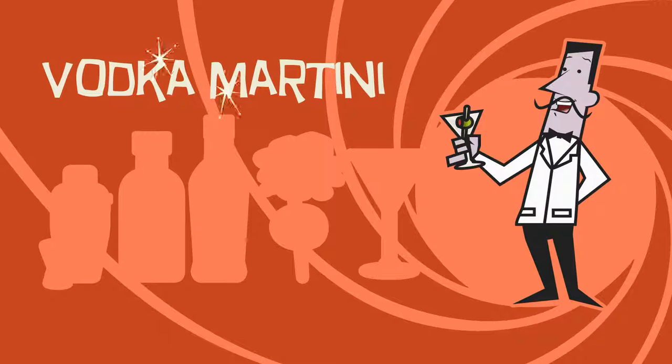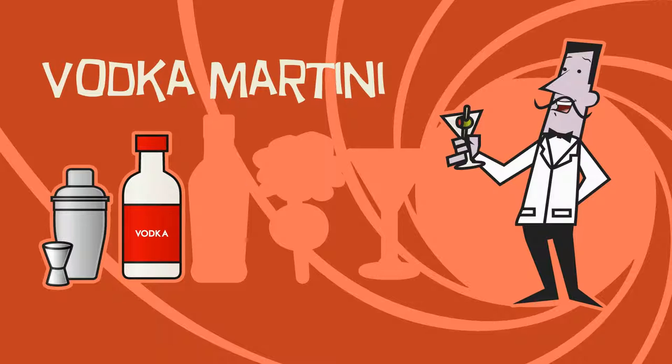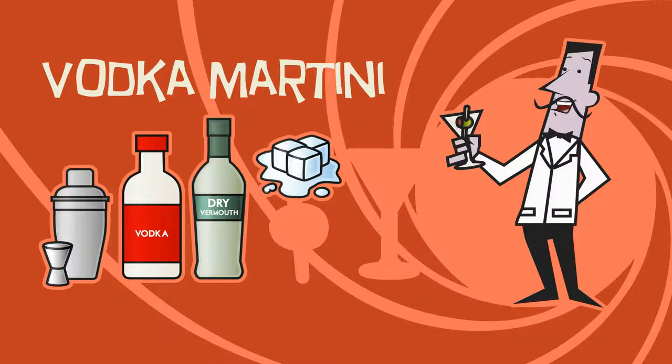To make a vodka martini, James Bond's favorite drink, you need a cocktail shaker and measuring device, vodka, dry vermouth, ice, olive, and a martini glass!